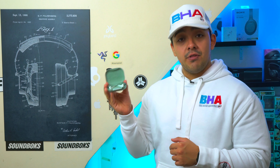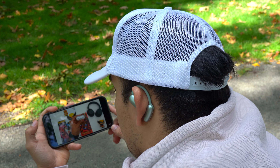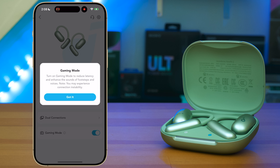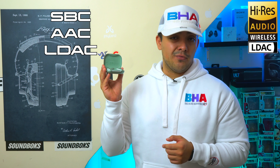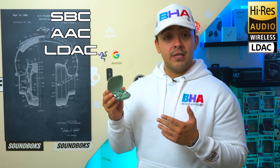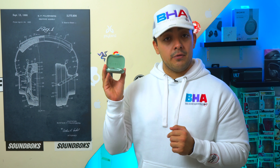Latency is not an issue, so you can use these to watch videos on your phone. They also have a dedicated gaming mode which reduces latency even further and puts an emphasis on footsteps and voices. When it comes to audio codecs, these earbuds support SBC and AAC, but they also support LDAC — Sony's high-res audio codec — which transfers more data and gives you better detail in your music. Just keep in mind that LDAC requires Android, since iPhones top out at AAC. Regardless, AAC works very well.